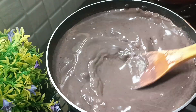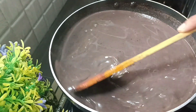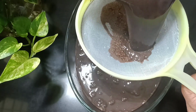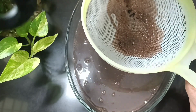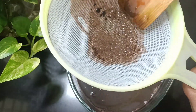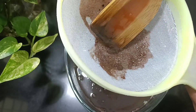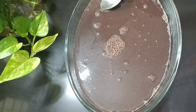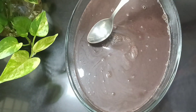Now the china grass will melt and is good. Now we will put it in a bowl and mix it in some way. We will put it in a bowl and then put it in again.